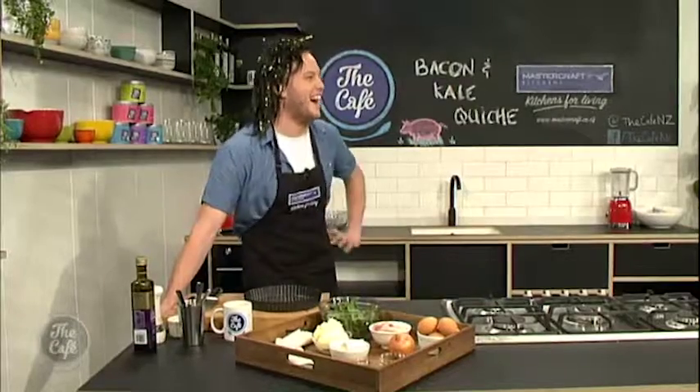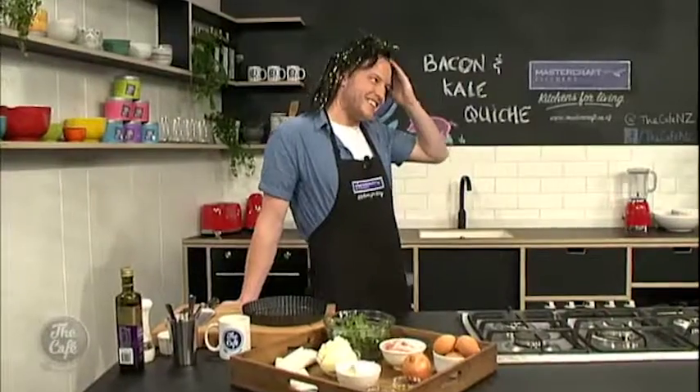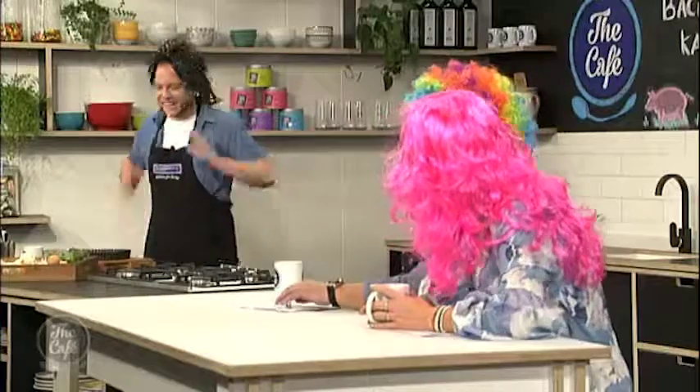Now over to Tim in the Mastercraft kitchen and you're making a quiche! Yes, I am! That's the most hair I've seen you! The old receding hairlines are getting hit well today. It's like channelling you in a Westie there. Nice wee mullet there. I thought I'd stick with the pastry theme today, Mel, and go with a quiche.